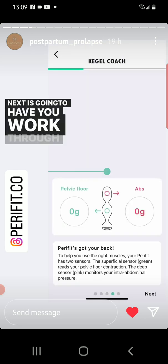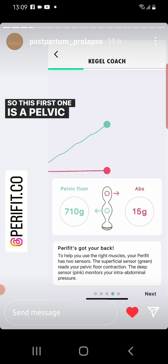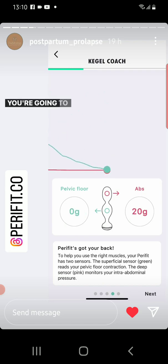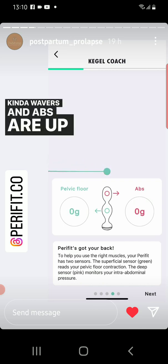Next it's going to have you work through isolating your pelvic floor versus your intra-abdominal pressure. So this first one is a pelvic floor contraction — pelvic floor values are high, abs are low. You're going to get some abs, it's not going to be zero. This one's me bearing down — notice that my pelvic floor doesn't get very high, kind of wavers, and abs are up pretty high.